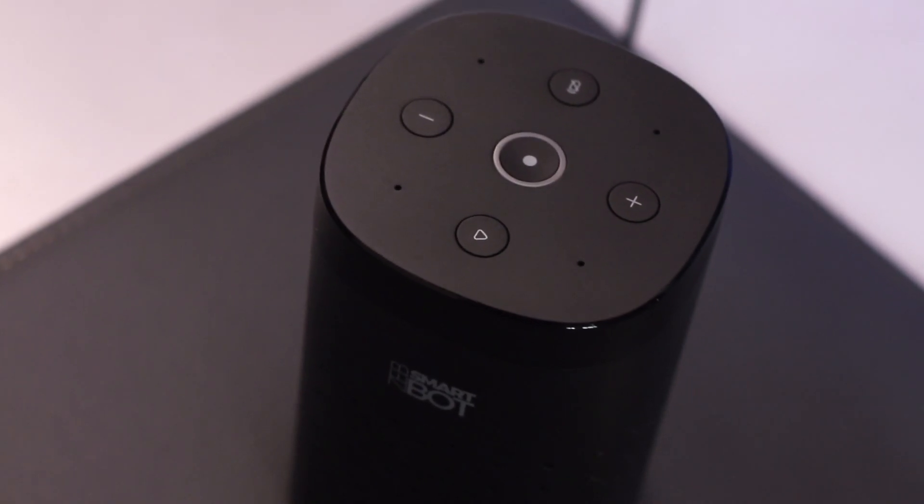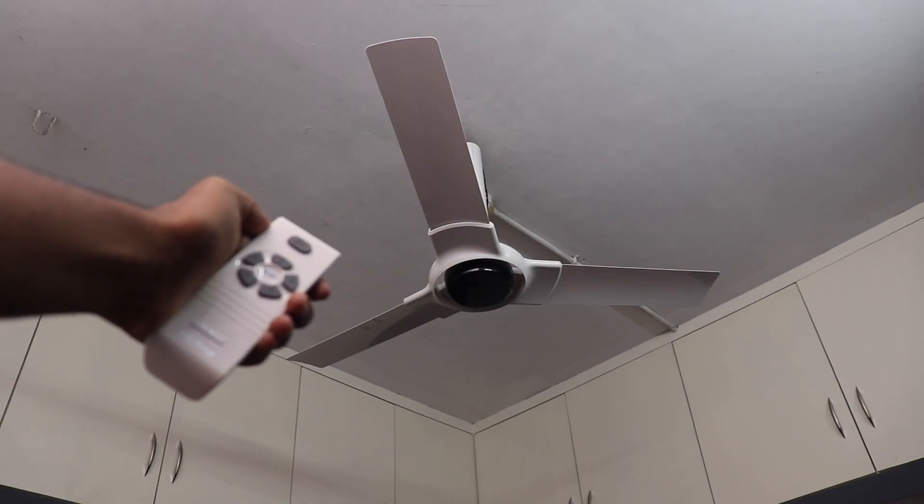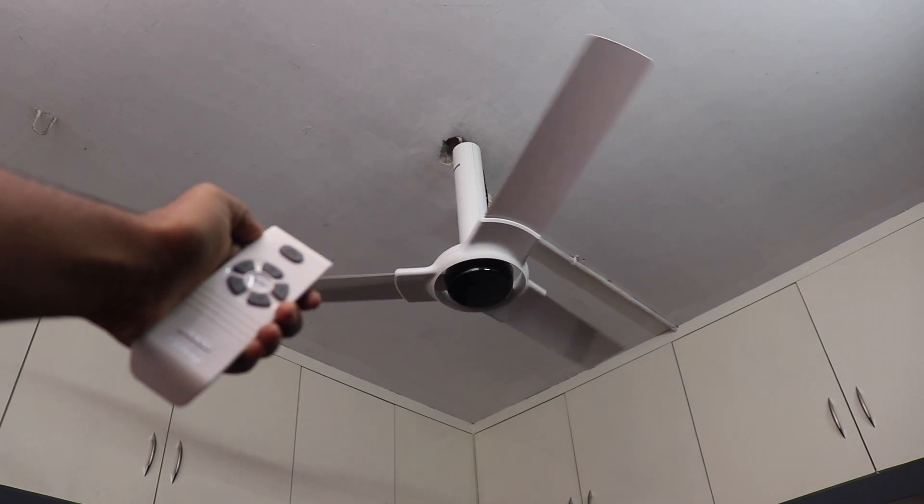There is an IR sensor in 360 degrees. You can control any IR device in 360 degrees — TV, AC, set-top box, and fan. This is an IR blaster. You can control it with your phone, Alexa, and voice commands.